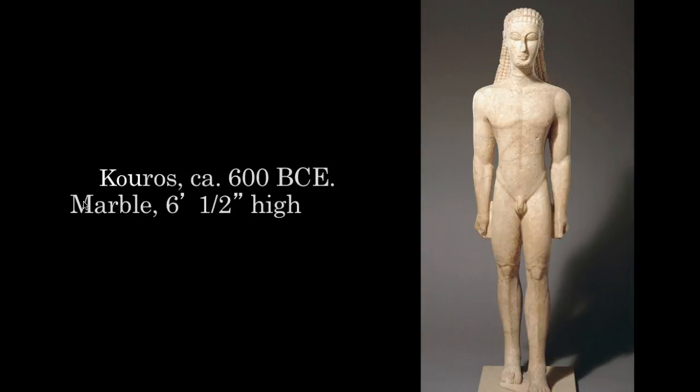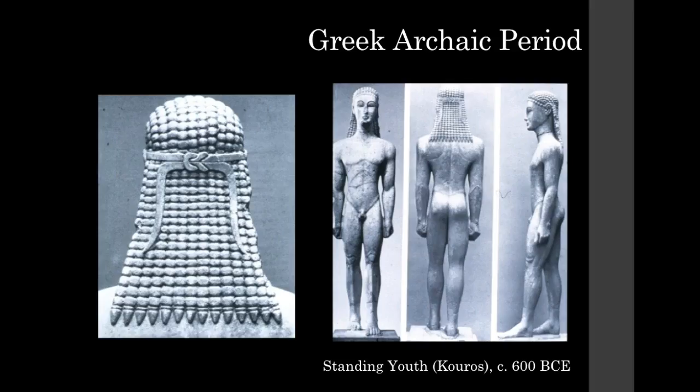The male kouros figures are nude, compared to the Egyptian figure which would always have been clothed. The nude body is something the Greeks really saw beauty and perfection in. Very similar to archaic Greek vase paintings, they have that similar face with wide eyes and the archaic smile. They often have long braided hair going down the back, which was also useful in reinforcing the neck of the sculpture.